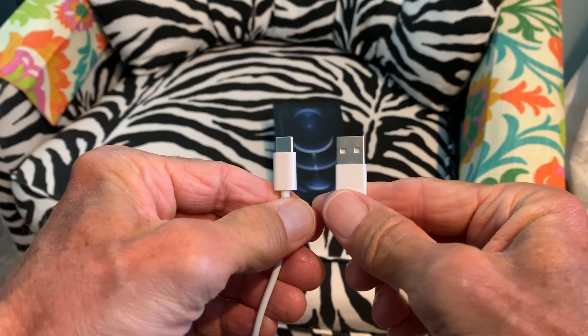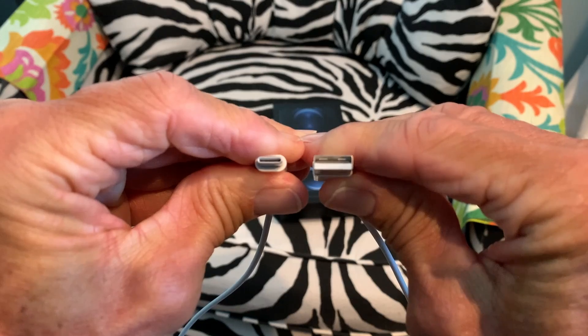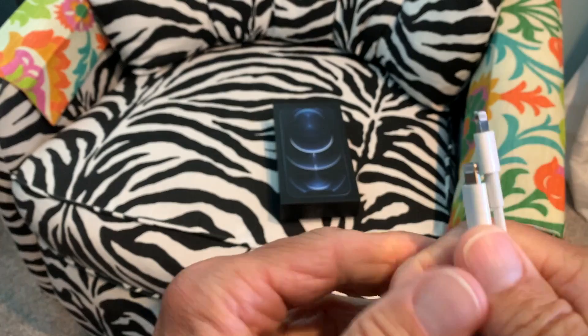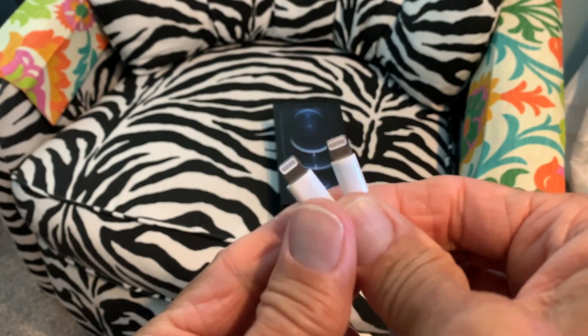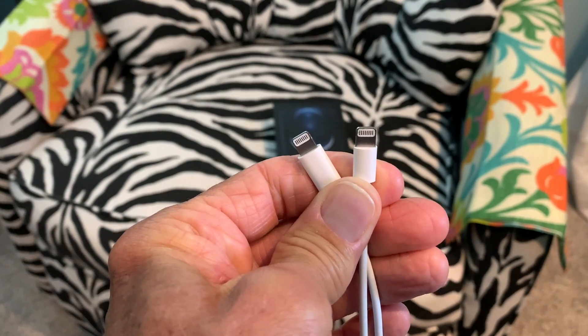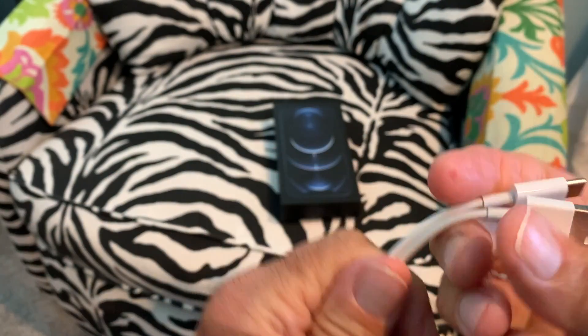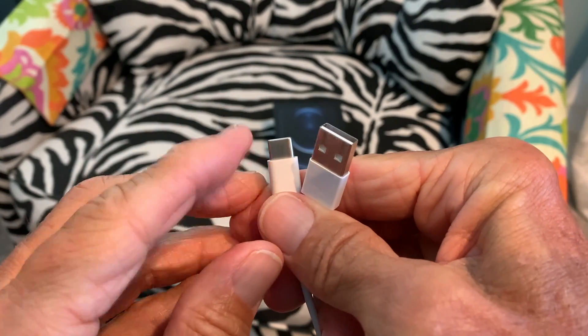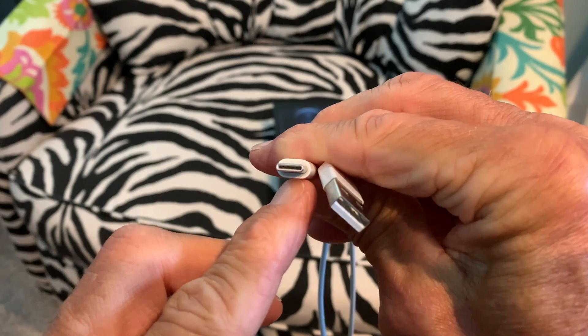These are markedly different looking things, so don't get freaked out because in the back of the computer there is a spot to plug it in. This end of them basically is the same. I'm thinking that the new iPhone Pro Max will probably work on a regular USB — I don't see why it wouldn't, but we will try that. So this end looks the same. And this is what you're getting now with the iPhone Max, and this is what used to come with your iPhones — a regular USB. And now you've got this new USB-C.